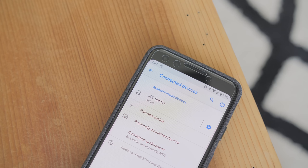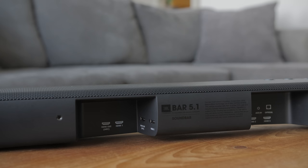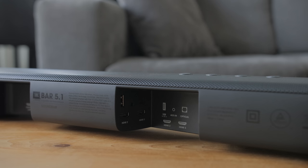It supports Bluetooth, so you can connect it to your phone to stream music or whatever, and there's this feature called Sound Shift that lets you switch between Bluetooth and the wired connection on the fly, which is neat. There's plenty of connection options with three HDMI inputs, one HDMI output, optical audio, a USB port, and a 3.5mm audio jack.